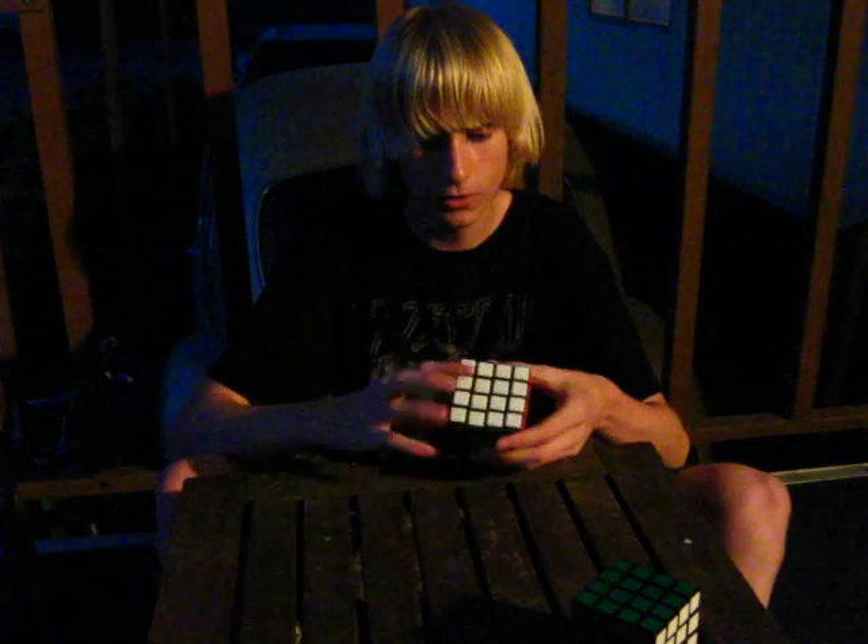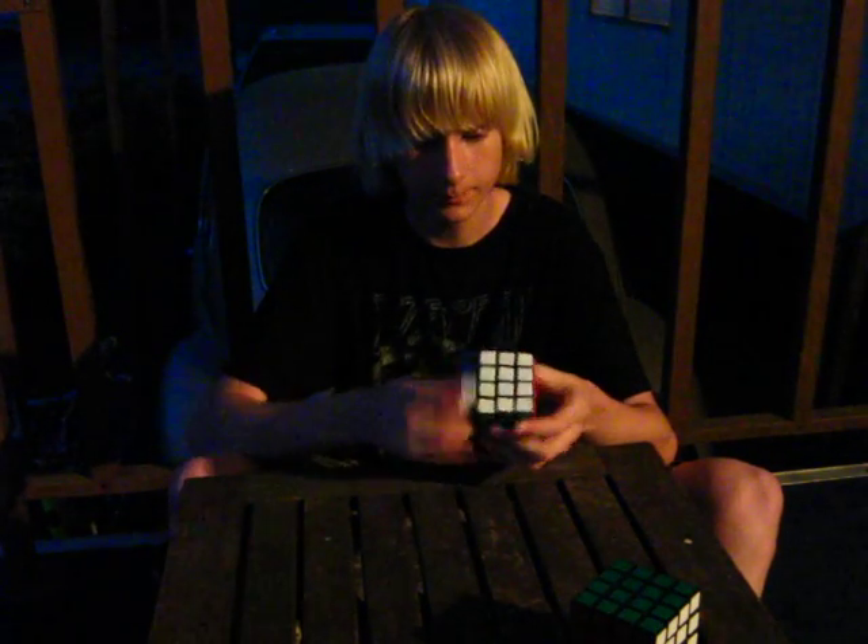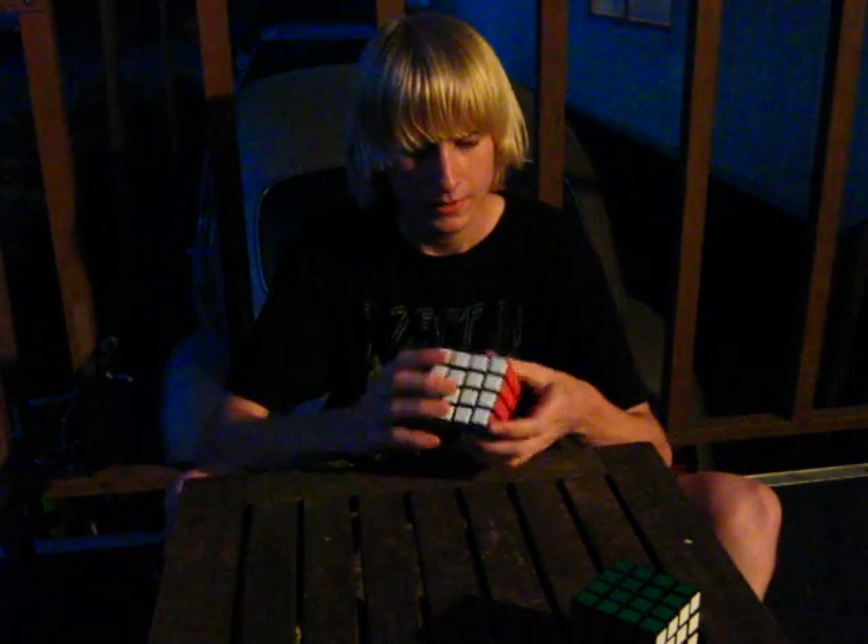So this is a QJ 4x4 — tiled, but you can get it stickered. I just got it about two or three weeks ago. It's a pretty nice cube, but out of the box it's horrible. You have to work with it and break it in.